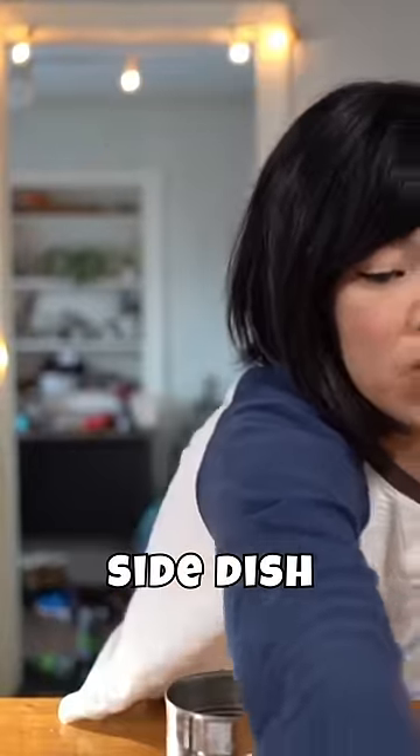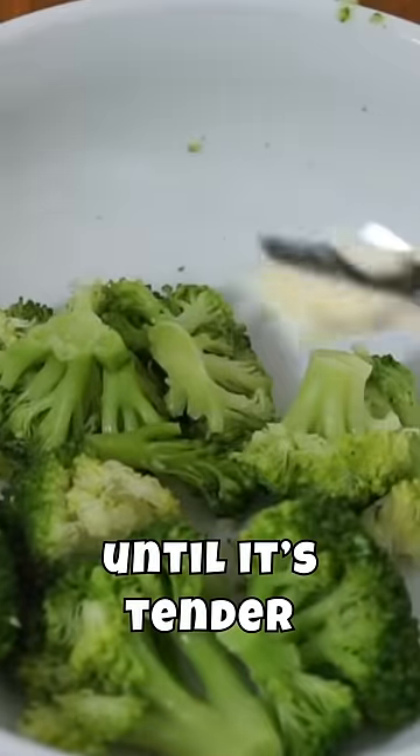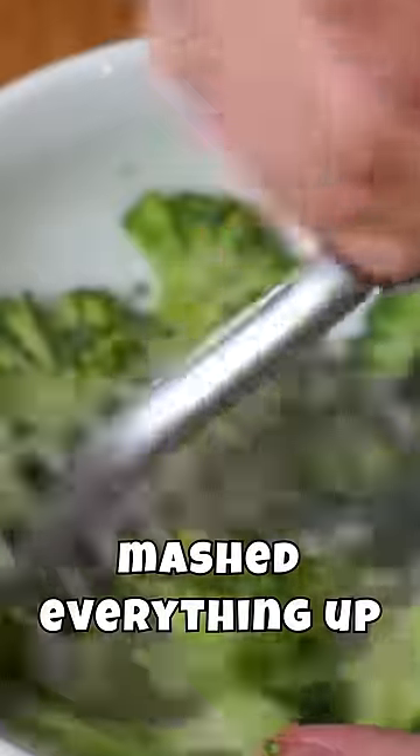So we're gonna add another side dish, and this is broccoli that I boiled until it's tender and added some butter, mashed everything up.